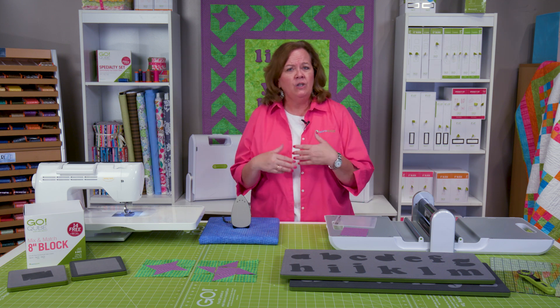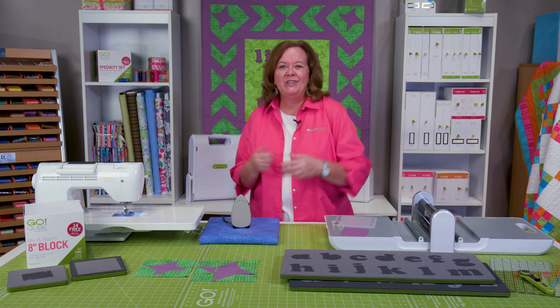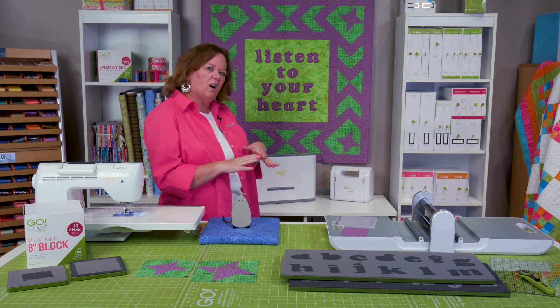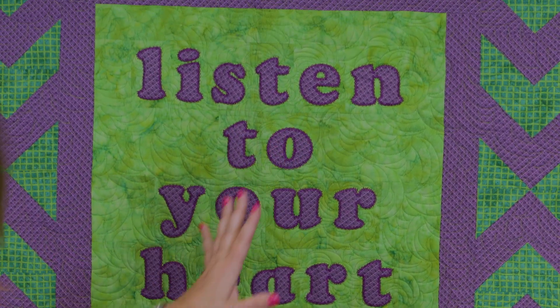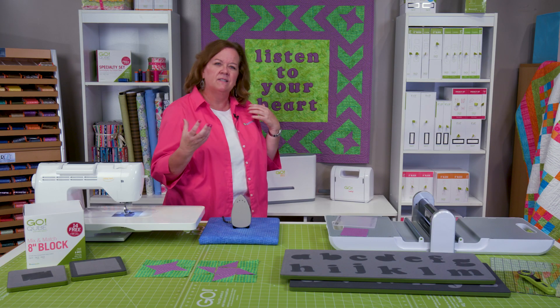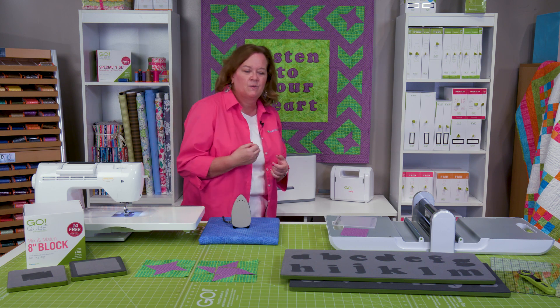It's really easy. You can use your 8-inch cube, which is part of our Ready, Set, Go, or you can use any cube since the dies are all the same. We're going to make this great little wall hanging called Listen to Your Heart. I'm going to show you how to cut out the alphabet using our new Lowercase Alphabets, and the outer edge uses our 8-inch cube for fun stars and some flying geese. I'll show you how to do those together as well.